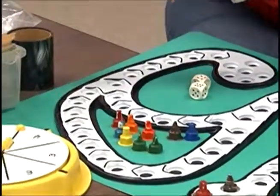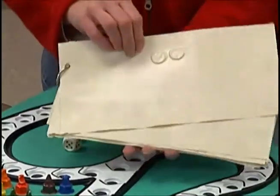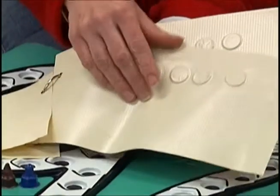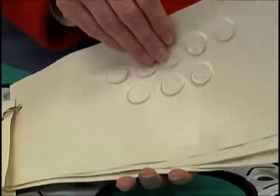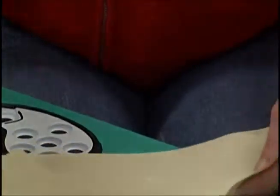This is a thermoform copy of coins. They have to find the braille on it. I use pennies and thermoform different amounts. Again, these are time-consuming items to make, but after you get them they're easy ways to learn numbers.